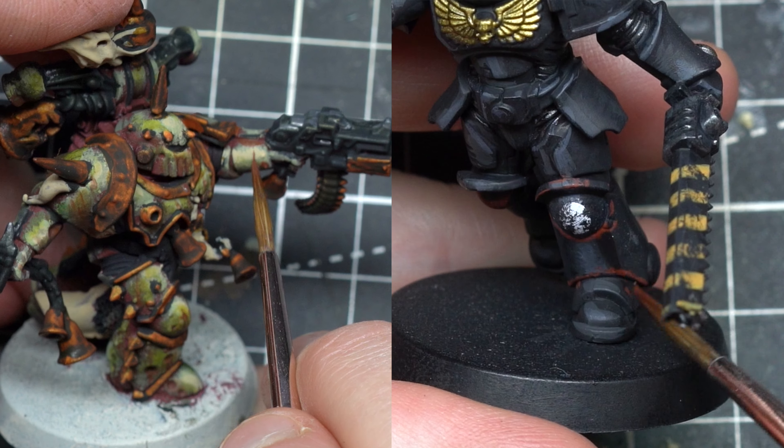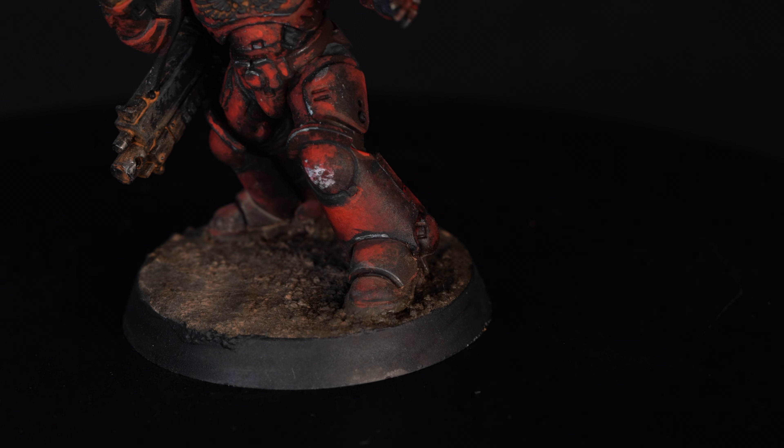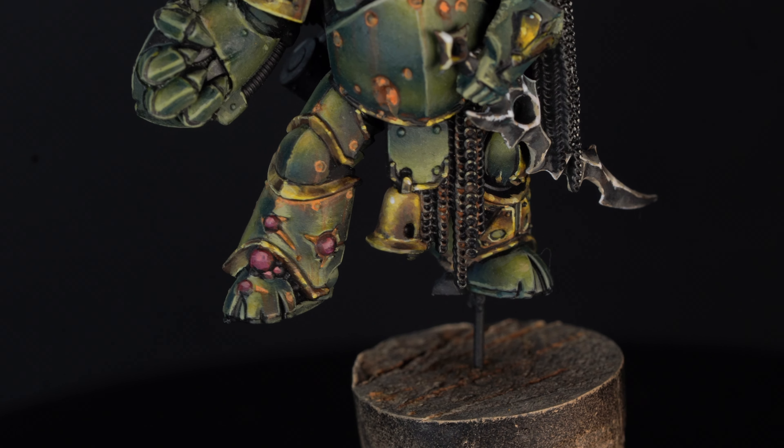Don't you just hate it when you're trying to paint your Space Marines in a grimdark style but it just looks messy and dirty? Well, after testing different techniques and approaches for five years, I finally figured out a real truth about grimdark. In this video I'm going to show you how to make grimdark work on any army, some simple techniques you can easily take to the next level, and how all this will make you a better painter altogether.